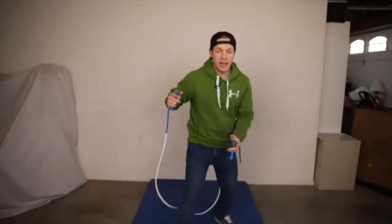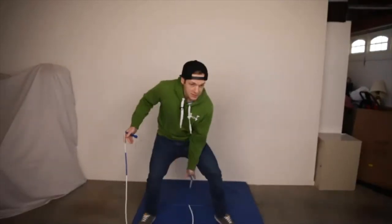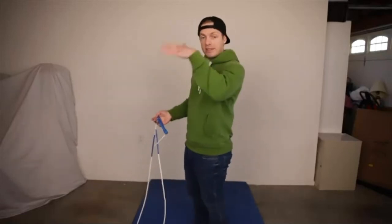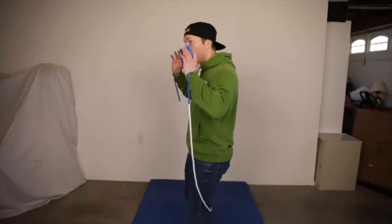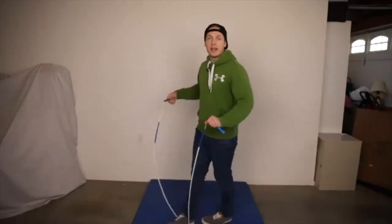Two things. Number one, putting that handle behind your knee — even though you're down in this side step, you want to get that handle down and behind your knee. Number two, waiting for the rope to pass over your head and not letting go too early. You want to wait for it to go over your head, and as it's rising up and passing over your head, that's when you let go and complete the mic.